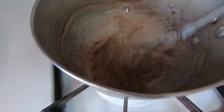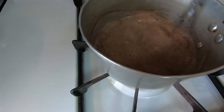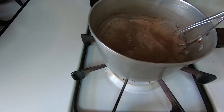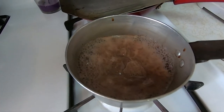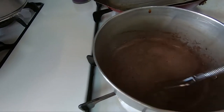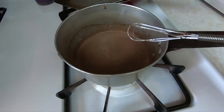Now the juice is getting dark. It was real red looking, and now it's dark. You just stir it up a little bit. When it comes to a boil, it's pretty much done — you just want to cook it until it's cooked. This will be the juice that goes over the meat.